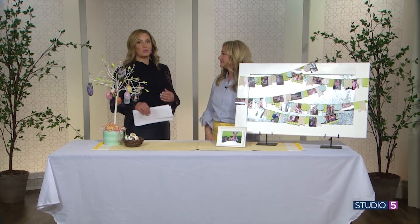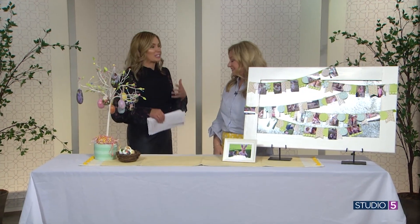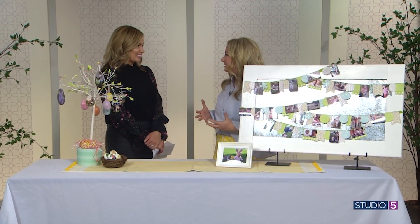You take the time to dress in Easter best and snap a photo — you have a bazillion pictures from past Easter egg hunts. Jill Broadbent is back to share how to bring those springtime photos forward and enjoy them more. The goal is to make memories and surround yourself with them, rather than just tucking them away on your phone or in an album.